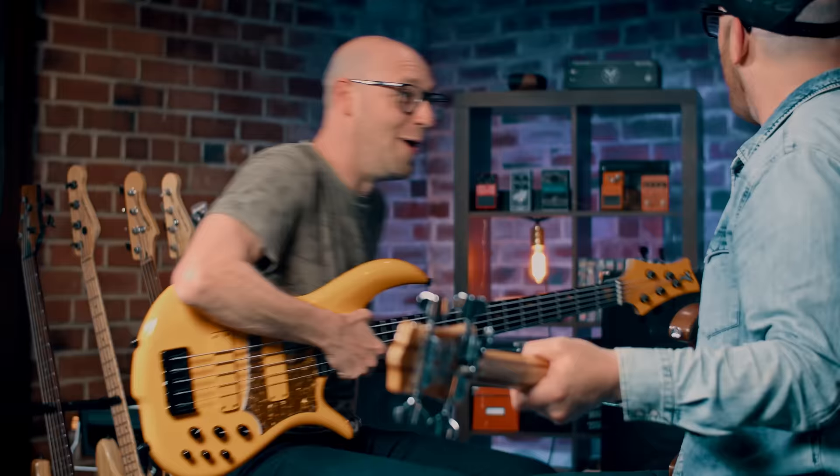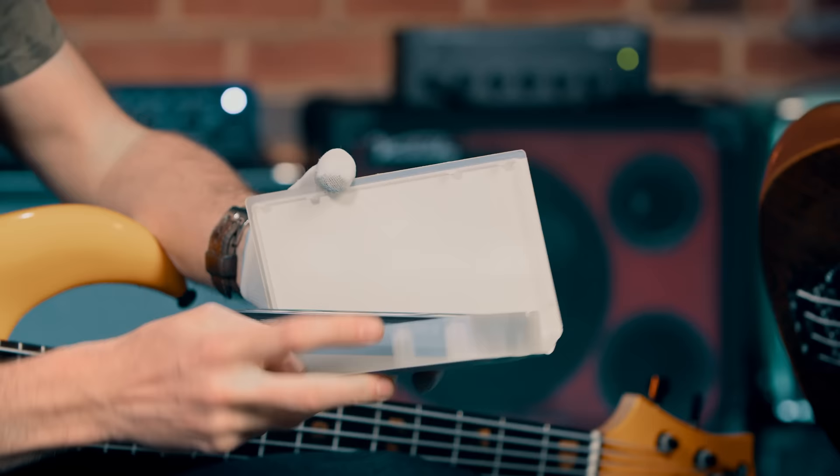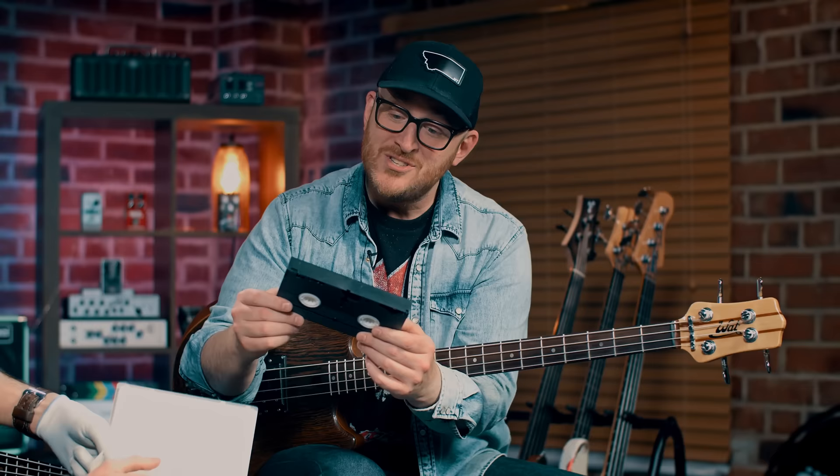Do you still have it? Here, I'll hold your bass. You have the VHS? Yeah. So this VHS, for you dudes and dudettes, this is what they used to look like. You've watched it a little. It's at the end, dude. You watched it. Super bass solo techniques. Super bass solo techniques.